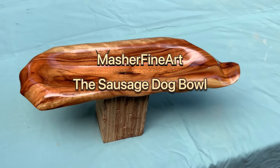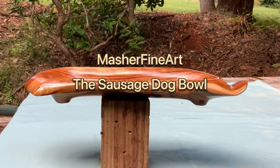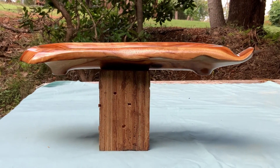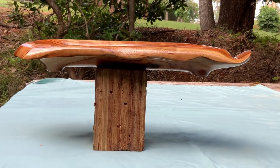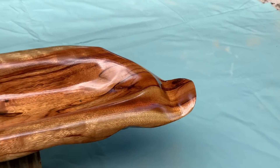Here's something totally different — a piece of camphor laurel, an offcut I had, made from timber probably 50-60mm thick. I'd call this one the sausage bowl, based on a miniature dachshund I suppose. I probably could have done something a bit more — less platypus-like for the head or the beak.